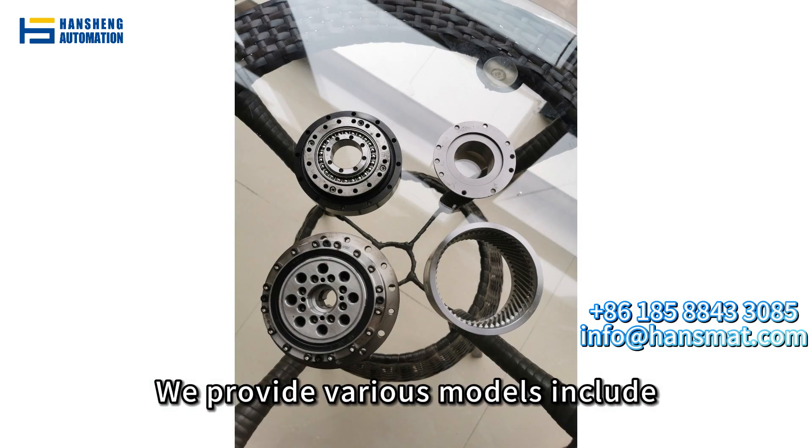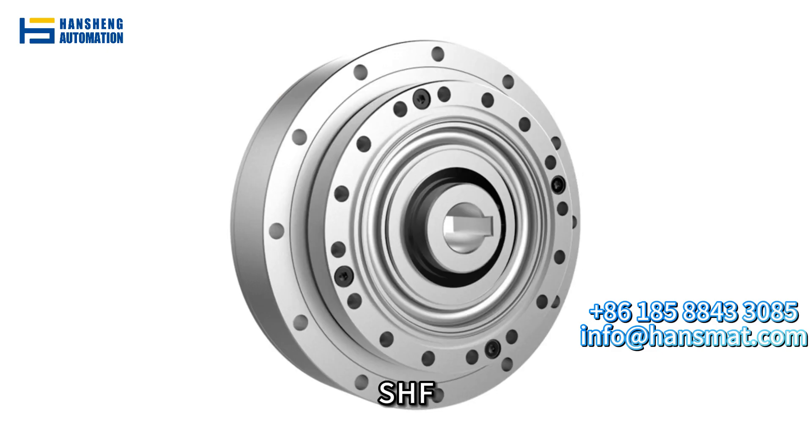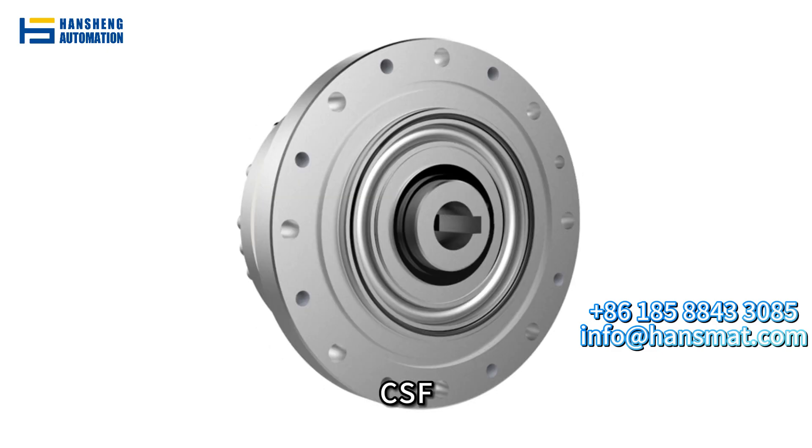We provide various models, including SHD, SHF, CSCF, and CSD. All products can be customized.